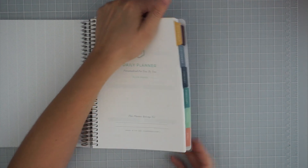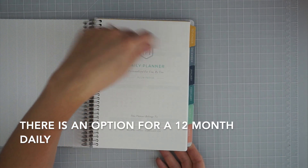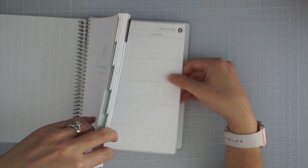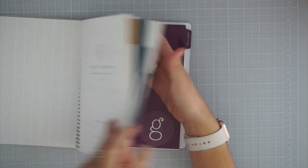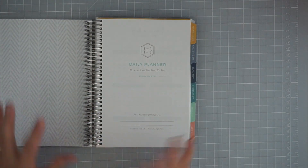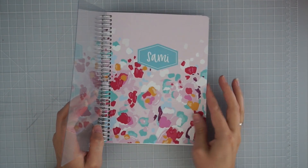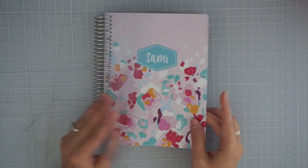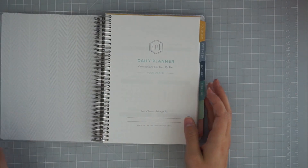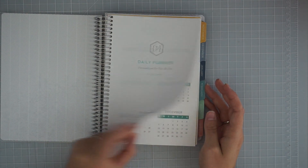I have November through April and then there's a little gratitude section I added at the end, which I'm really excited about. I just wanted to show the unboxing and my first impressions — I think the planners are really pretty, the covers are pretty, I just don't like the way the covers are done. If this had been a laminated cover I would have really liked it. Walking through, it's going to be the same pages all the way through with the daily planner layout.